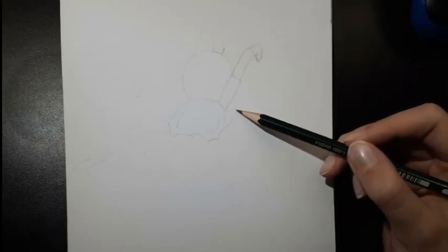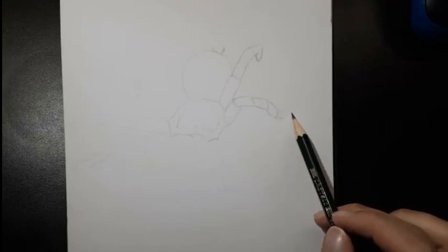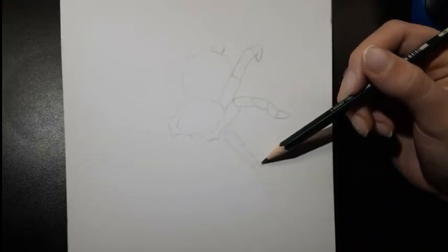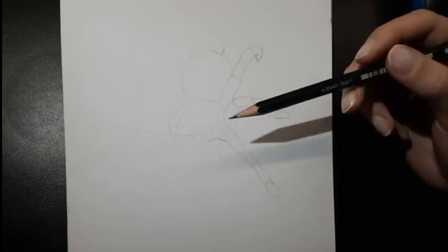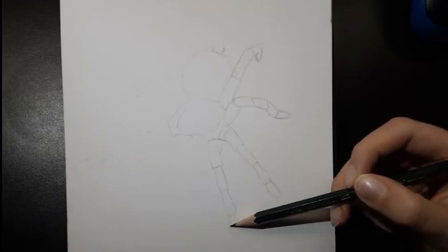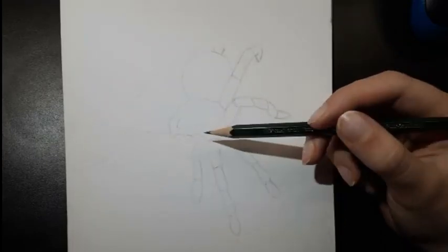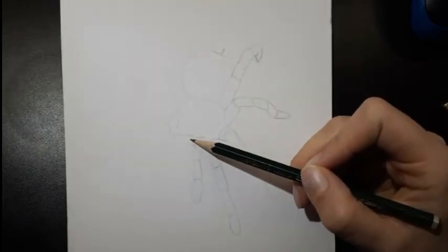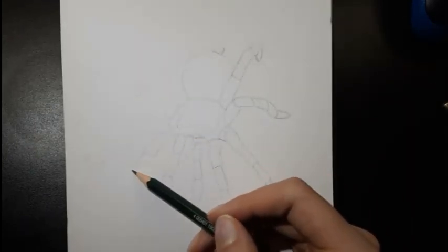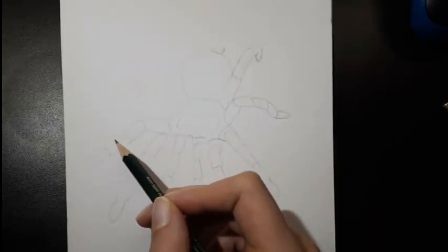To start off, draw a roundish shape with 10 indentations and an oval on the top of the shape as seen in the video. This is the head, body and abdomen of the spider. Then draw legs coming out of every indentation. Make sure that the two in the front are shorter because those are not legs — those are pedipalps, which are sort of like pants. Then in the middle of them we're going to need to draw fangs, but we'll get to that later.